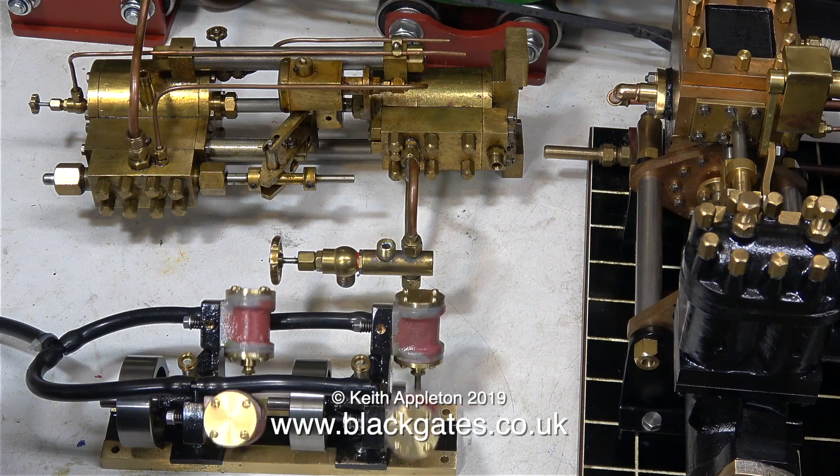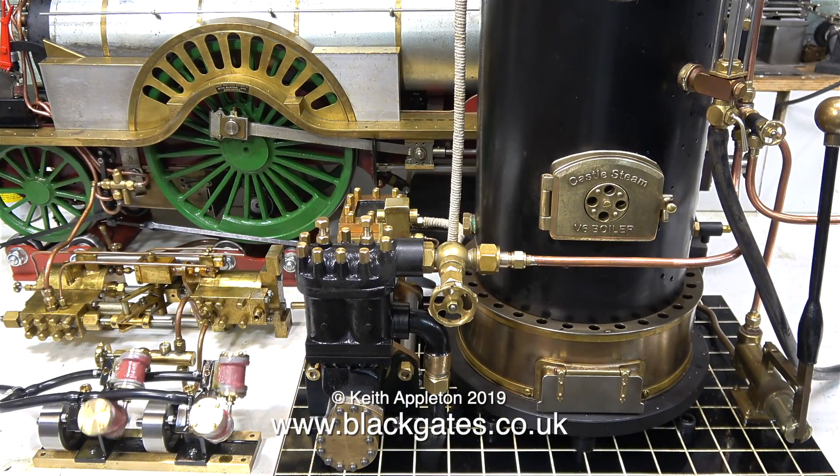The air test on the Castle Steam V6 boiler plant is successful. I disconnected the air supply and reconnected it to this pair of Black Gates twin engines that I'm running in. The really nice looking gadget behind the Black Gates twin is the original pump that fed the boiler that was on this baseboard.